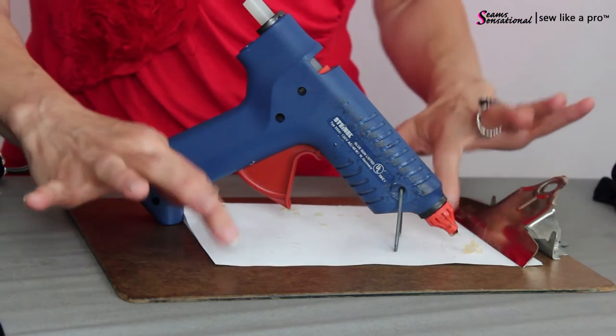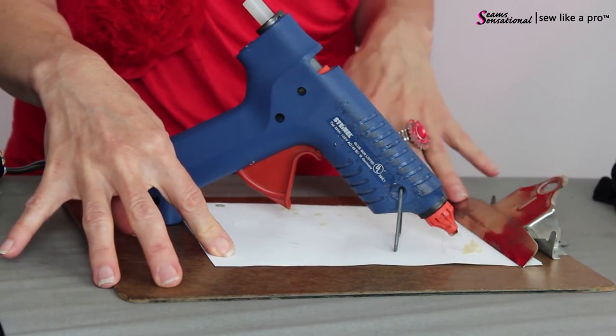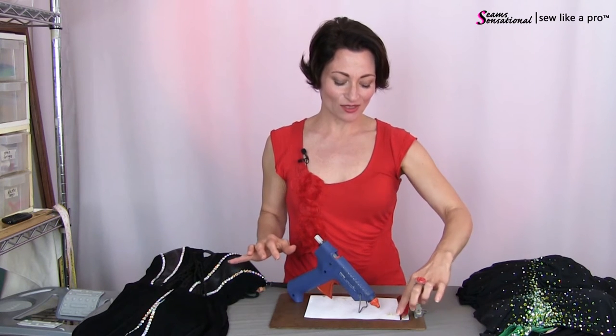Lastly on the hot glue gun, make sure you keep underneath it a scrap piece of paper or a scrap cloth because the guns tend to dribble — they're like a baby, they just drool. You want to make sure that you do not get all these little dingleberries of glue on your ironing board, your work surface, or worse yet on the actual dress itself.